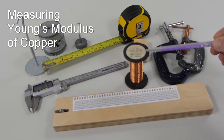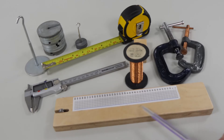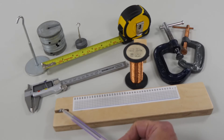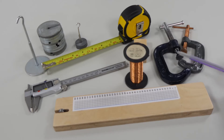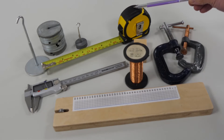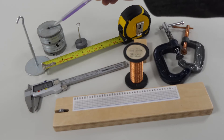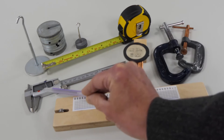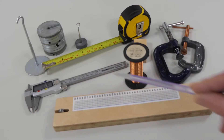Young's modulus of copper. We'll use this fine copper wire, this pulley board with a scale and a pulley. We'll need to clamp each end using these clamps. Measure the wire length with the long tape. We'll stretch the wire using a mass hanger and one-and-a-half Newton weights, and we'll use a digital caliper gauge to measure the wire thickness.